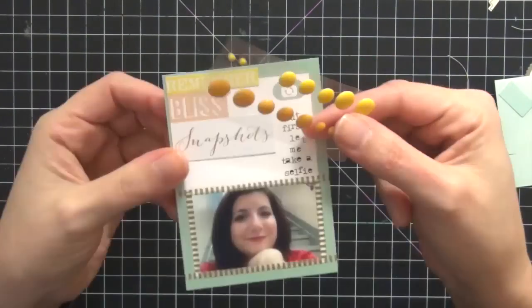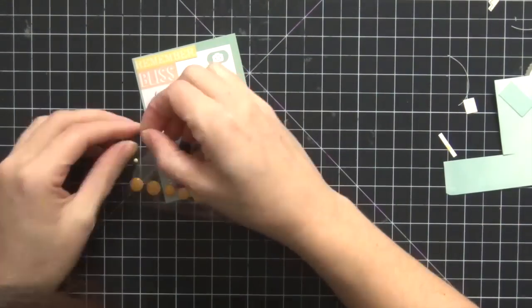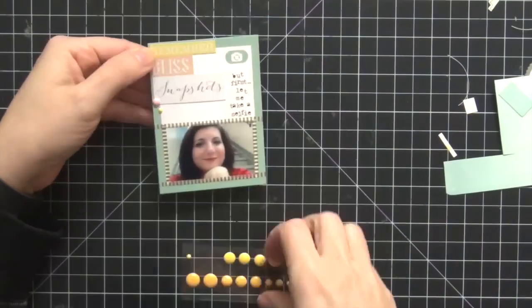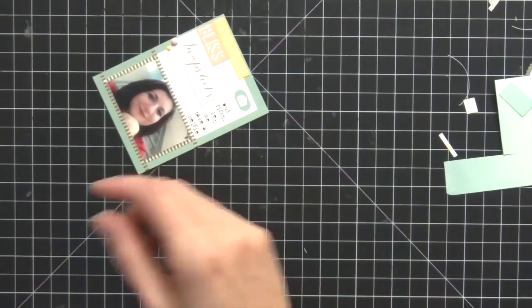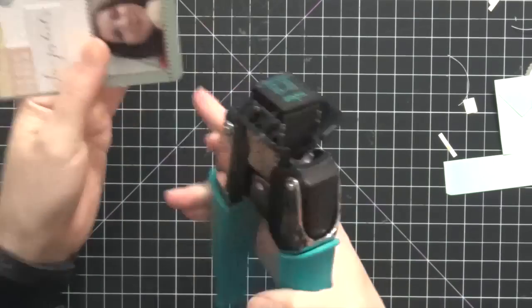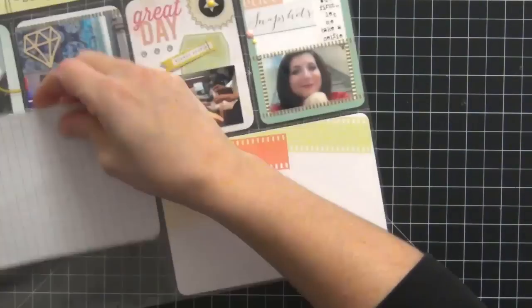I'm just going to add a couple — a pink and a yellow — which complement the rest of the cards on the spread, and I'm really happy with the overall look of that card. I'm going to use my corner chomper from We Are Memory Keepers to round those corners since I added that card, and I'm really happy with the final results.